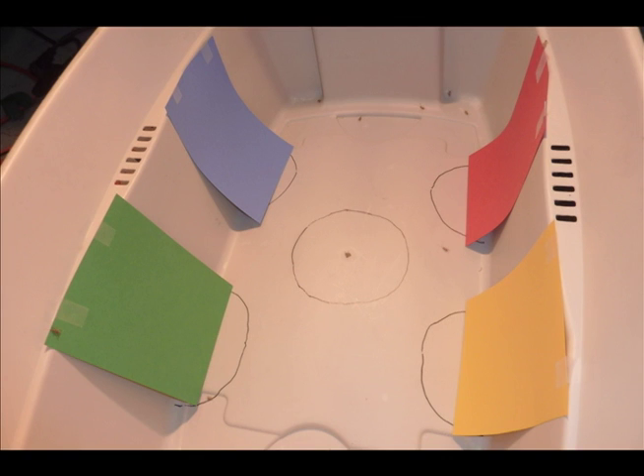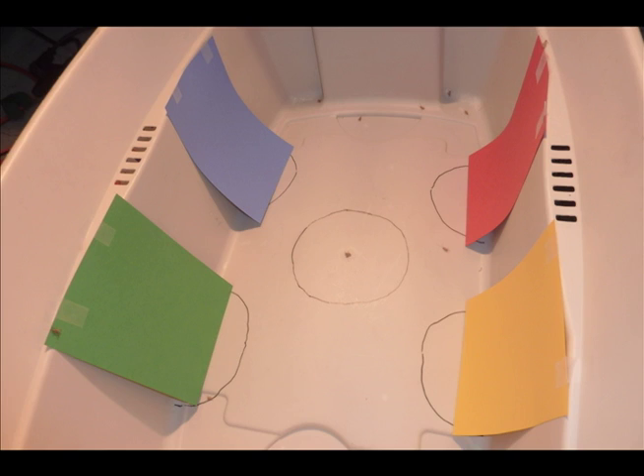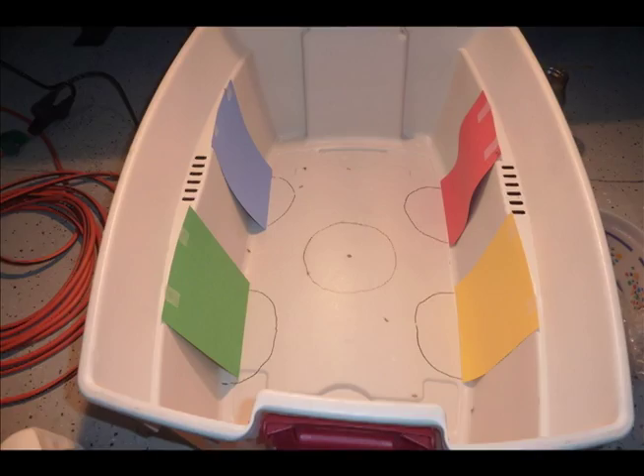Step 8: Collect all of the crickets carefully, using a cupping motion with your hand, and capture them and drop them all back in the jar. Step 9: Repeat execution steps number 5 through 8 thrice to complete all of the trials necessary to get correct data.